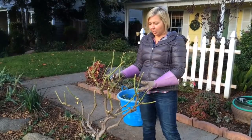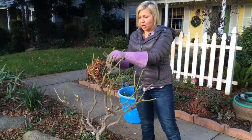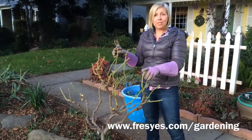So this is what your finished product should look like: a very open, rounded form, no stems crossing or touching each other, and all the leaves are gone. Now you're ready for a beautiful rose in the spring.